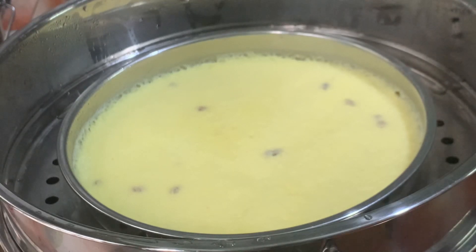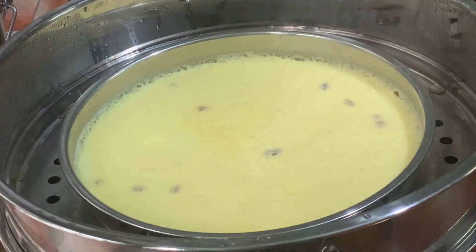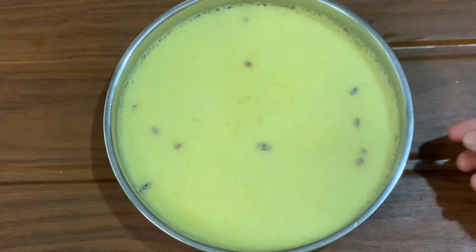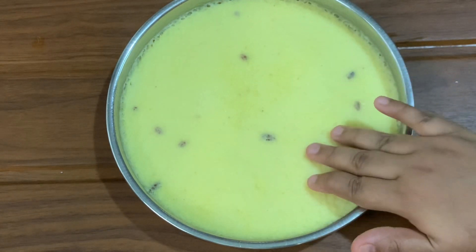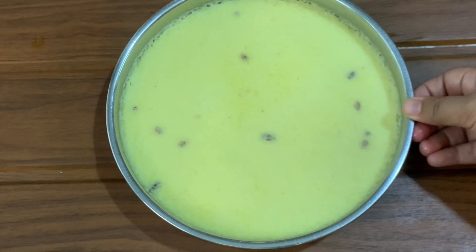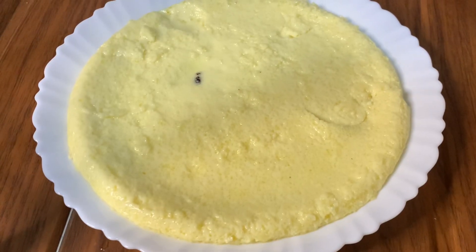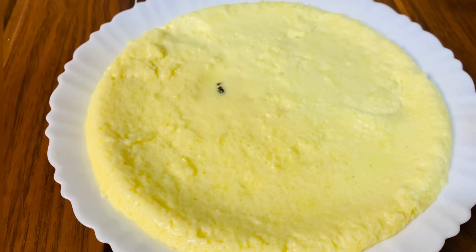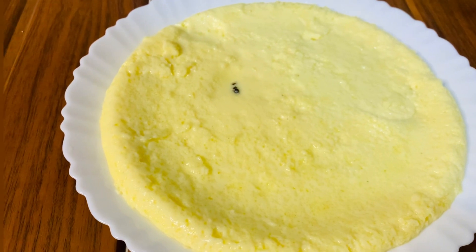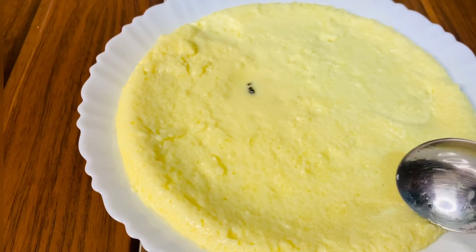This is a good dish. We have to cook it, and we will cook it. Thank you very much for joining us and we'll see you in the next video.